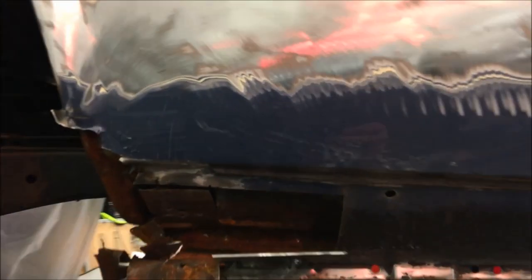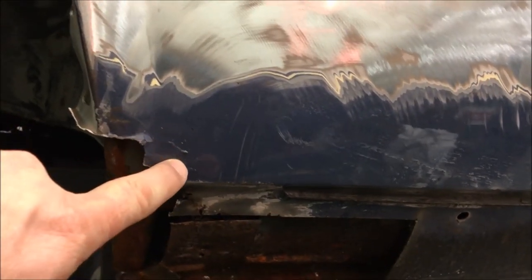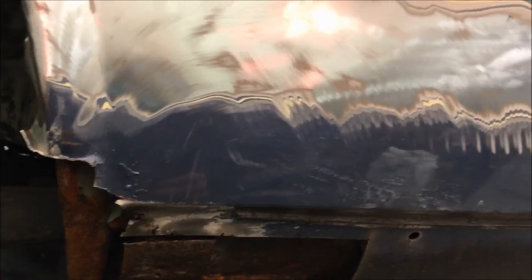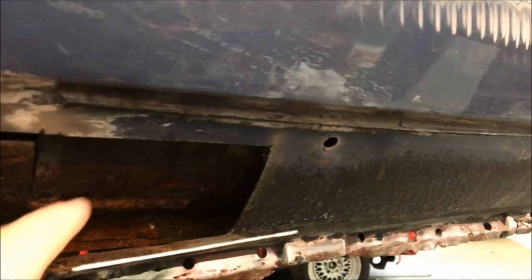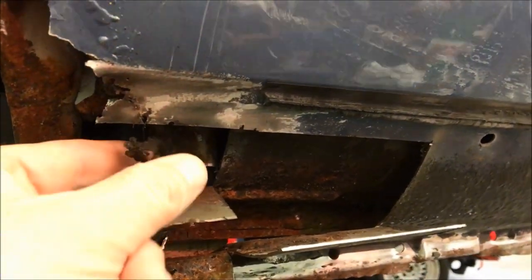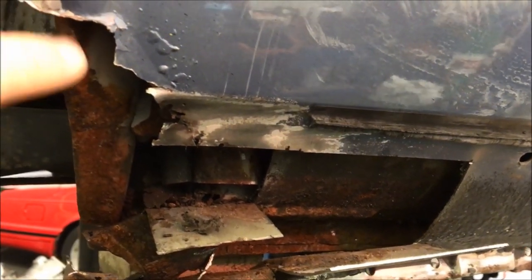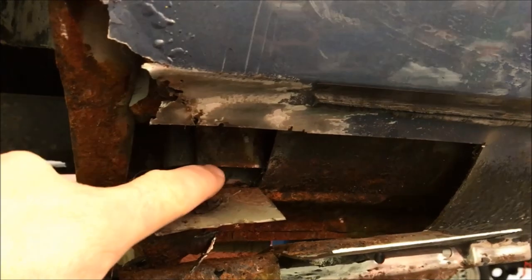Initially there were just some very small rust bubbles on the rear wheel arch here, but what we've done is opened it up. This is the actual rear wing and we've opened it up to expose the outer sill, then opened it up still further to have a look inside at the bottom of the rear wheel housing, the inner arch return, and also the inner sill membrane.